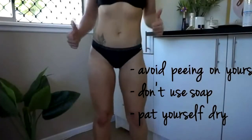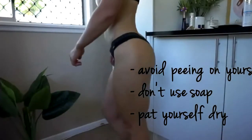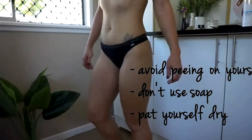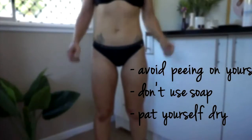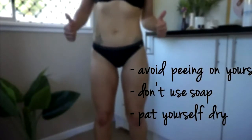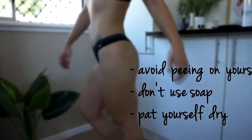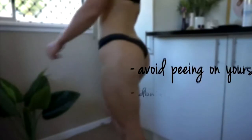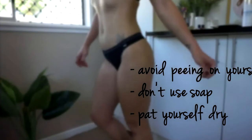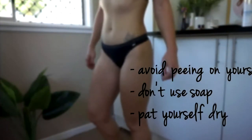First of all, avoid peeing on yourself in the shower. I know some of you do it — I'm not going to lie, I'm definitely a culprit. The reason I say this is because pee has acidity in it and it actually removes the tan off your skin. So if you pee on yourself in the shower, you're going to take the tan off where you peed.